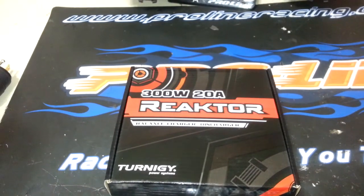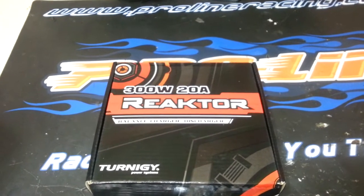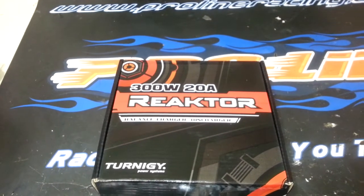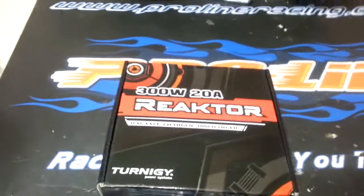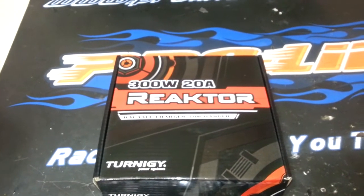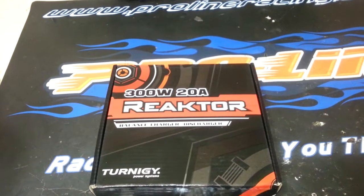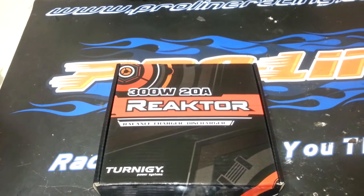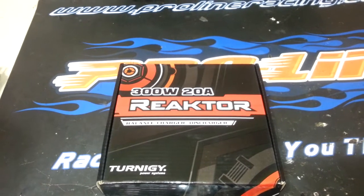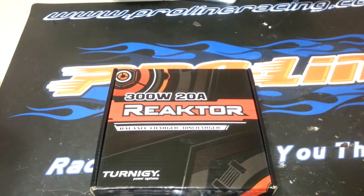iChargers are very popular in the RC community. They are a full real-time charging station where you can actually hook up to your laptop or computer and monitor via your laptop. So that's a pretty awesome feature. They don't talk much about it in any of the manuals because it's a different company's software, I'm fairly certain.